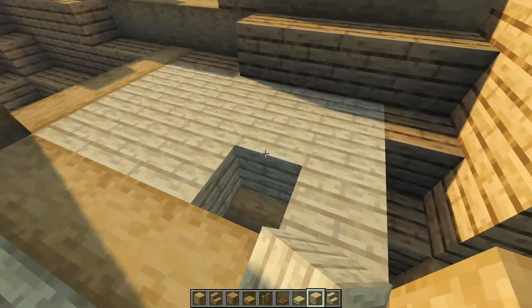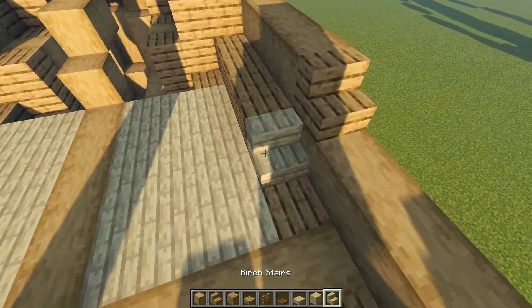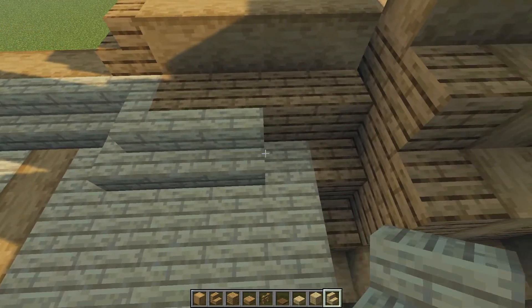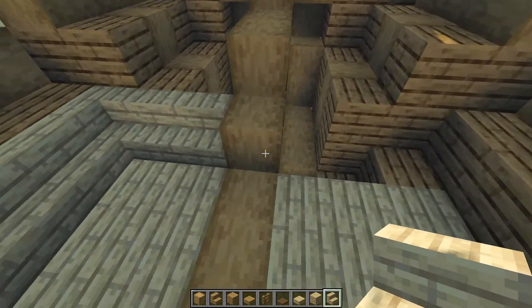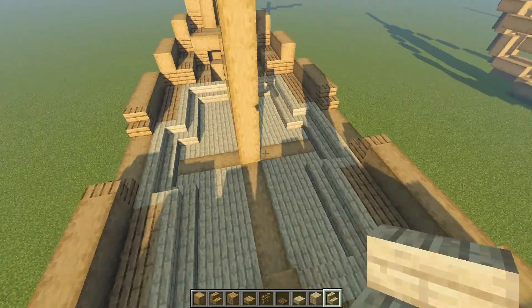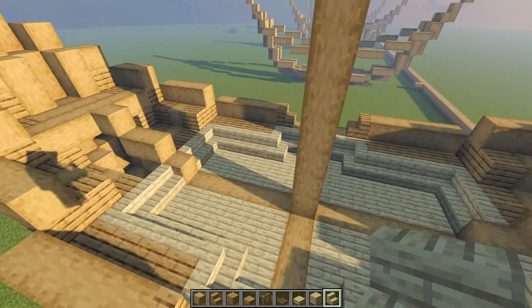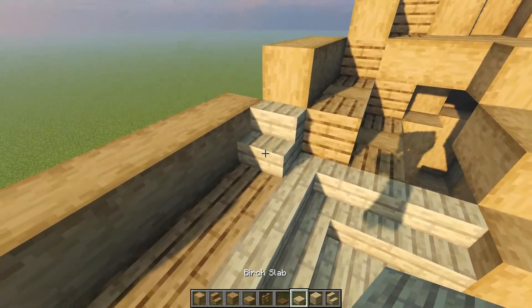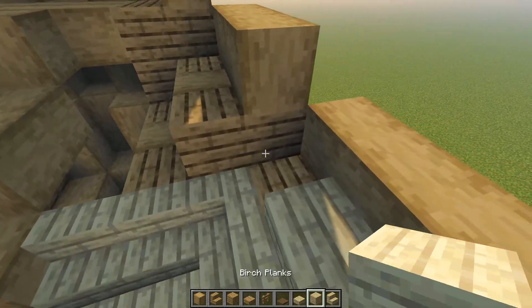We're not going up here yet — we'll do something different for that. Fill in all the way around. Once done, come to this point and use birch staircases all the way around, wrapping like this and squaring off at the side. When done, you should have a floor basin shaped like this. To decorate and clean it up, use a birch staircase going in like so, followed by half slabs, doing that on all four sides.